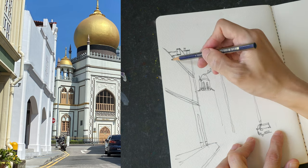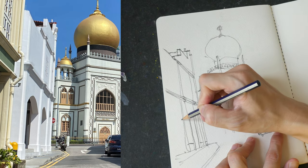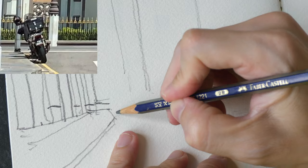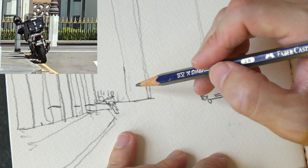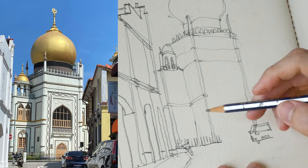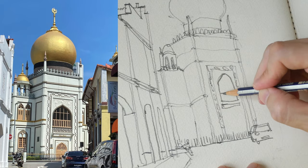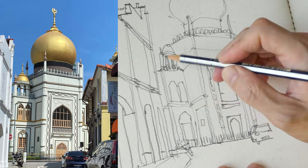To get the angles right, you can use your pencil to measure the angles — that will make your judgment more accurate rather than just relying on your eyes, because sometimes perspective can play tricks. If you want to be sure, stretch out your arm, lock your elbows, and use your pencil to measure the angle. That way you will definitely get the right angle. After drawing the mosque, I'm just filling in the details within the shapes I've already drawn.